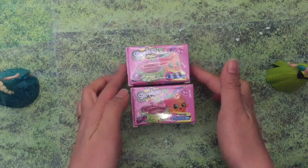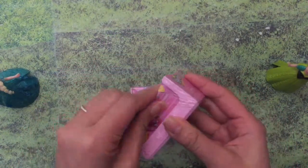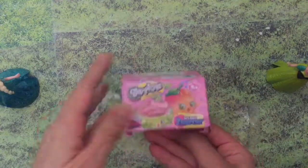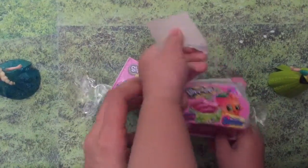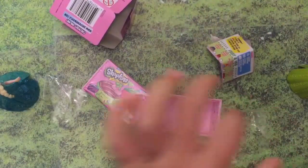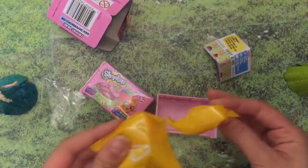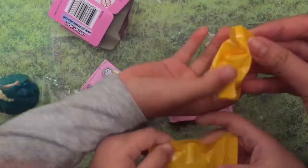So let's open the top one first. Ripping it open — it's like Christmas! Season 4 Shopkins! The bags are now... you can't see through the bags.